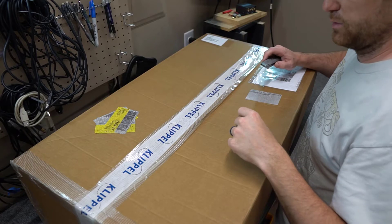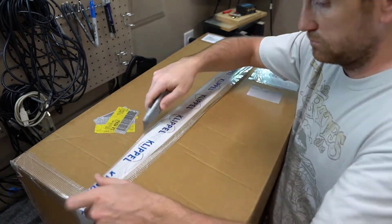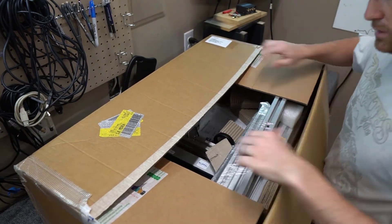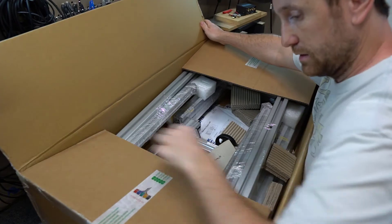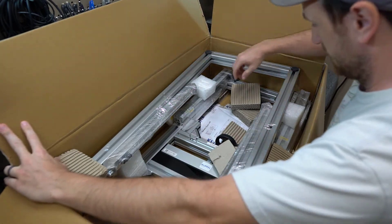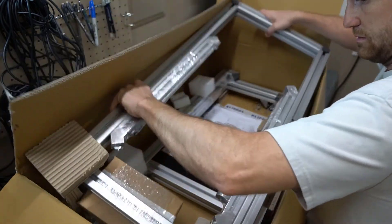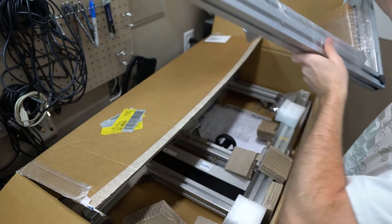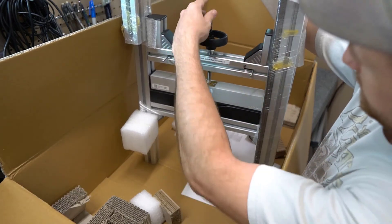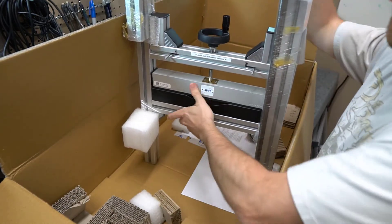That's it from this box. This is the second package that was sent to me, which contains the Pro Driver Stand. There we go - wow! Yes, this is the Pro Driver Stand. Let's start taking this thing out. All aluminum goodness - this thing is quite large but I'm excited. It's pretty sweet. I'll work on getting it put together and update this video shortly.